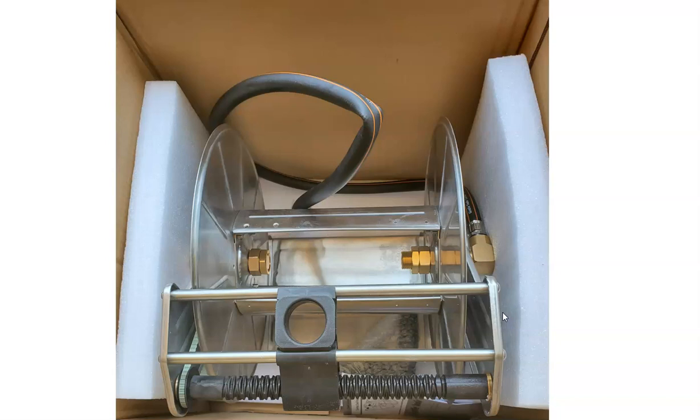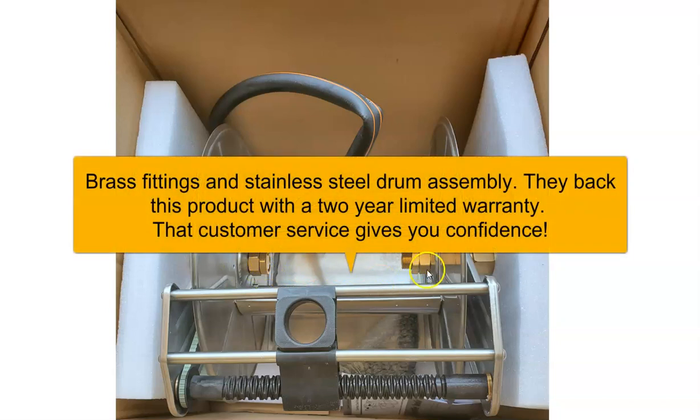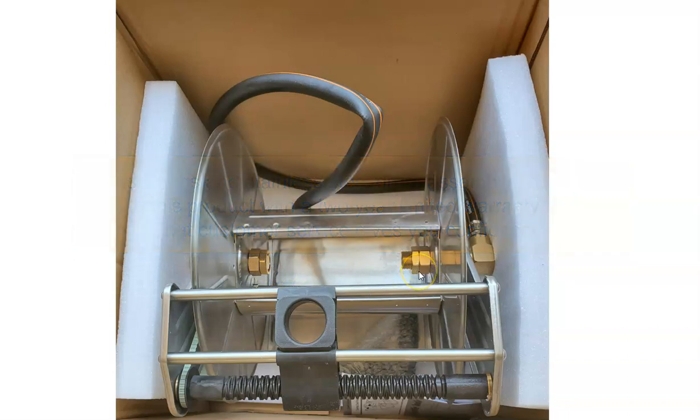If you're in a hurry to receive one, that is a definite pro. You can see right here you have brass fittings — these are not cheap aluminum fittings or plastic. Sometimes that little part is plastic and that's not good; they break and leak, and you lose water pressure because it's shooting out the inside of the drum. The drum itself is stainless steel, not aluminum, so this is very heavy duty.